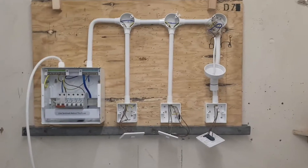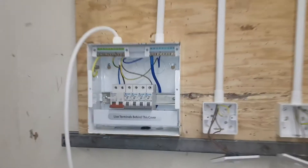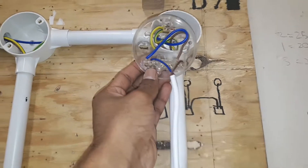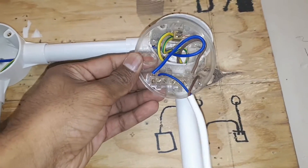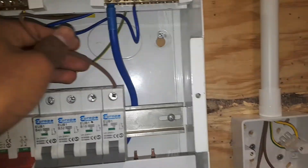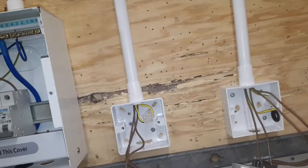Today I have done a two-way and intermediate switch with one light. This is my consumer unit. I took one neutral from number four, going to the light. The live cable from 6B6 goes to the first switch.